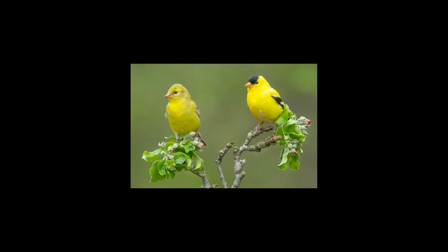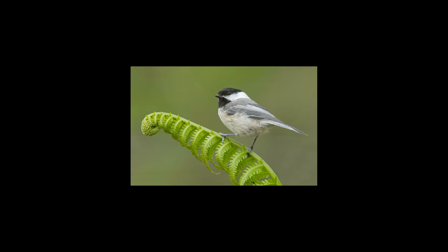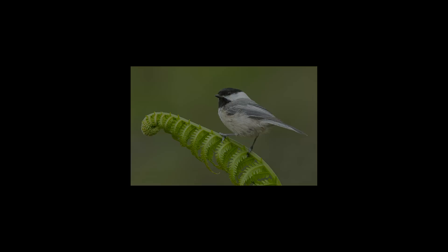Think about that in your composition when selecting your perch. This fern frond was a difficult perch — it's flimsy so birds don't sit on it easily and we invested a lot of time getting this shot. Typically birds go to the highest point, but because the top of the fern frond is too flimsy, this chickadee knows that and sits back where the stalk is thicker and can support its weight better.